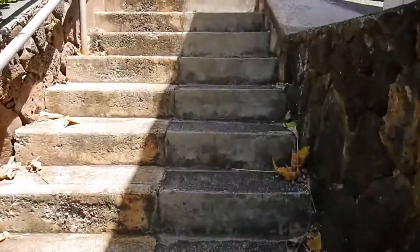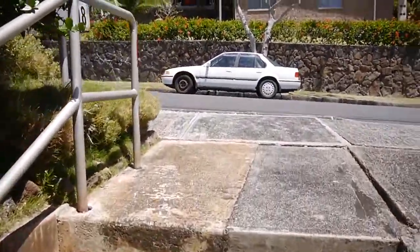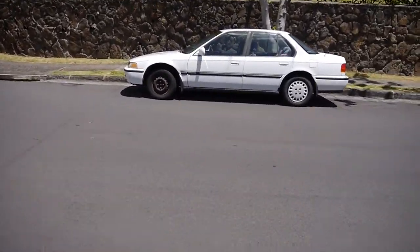All right, back home. Walking up the hill to go fix this. There she is — the white stallion. The 1992 piece of shit. This is a 1992 Honda Accord LX.